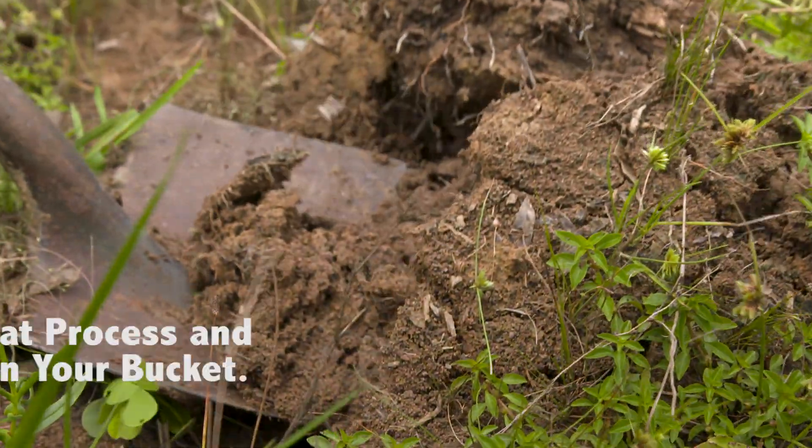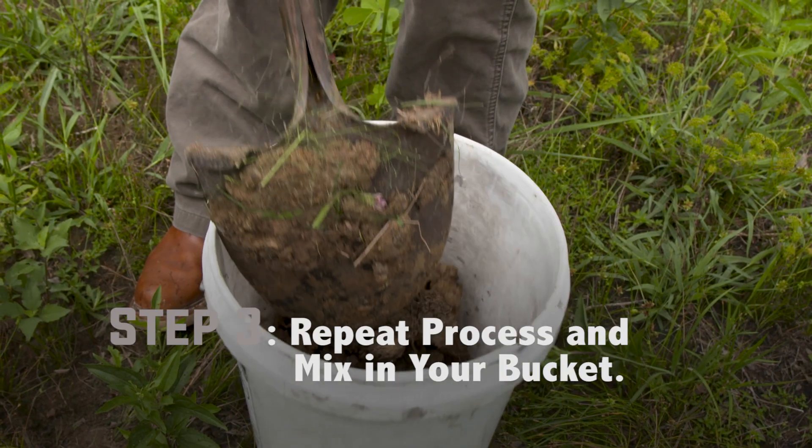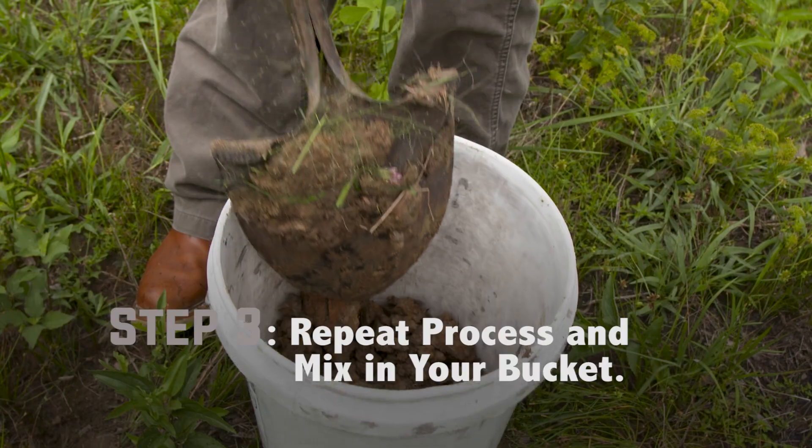The third step is going to be to repeat that process three to four times over, say, a one-acre field. Then mix it in the bucket, and that becomes your average for the whole field.